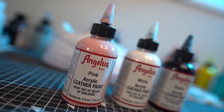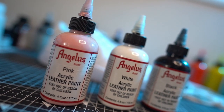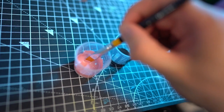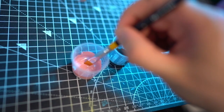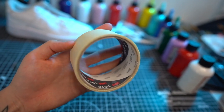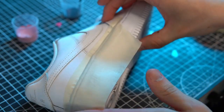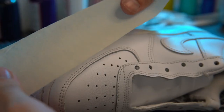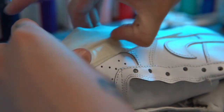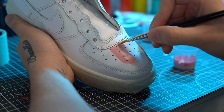Next up you'll need your Angelus leather paint. This type of paint is essential for customizing sneakers. If you're starting out, you can use masking tape to avoid getting paint on the areas you want to avoid. Start by building up the layers and spreading the paint thinly across the leather so as to create even coats.